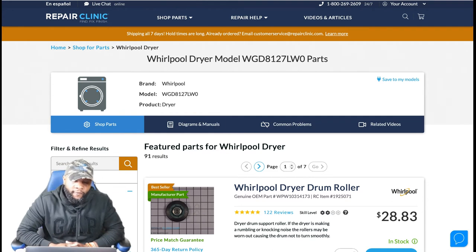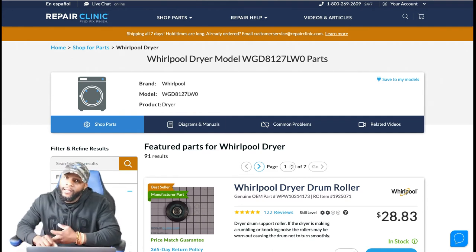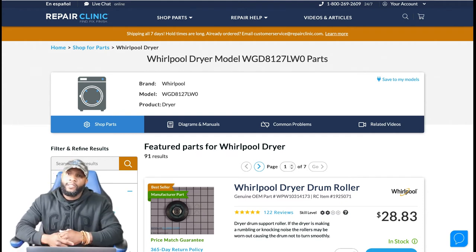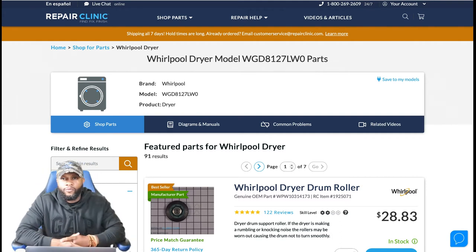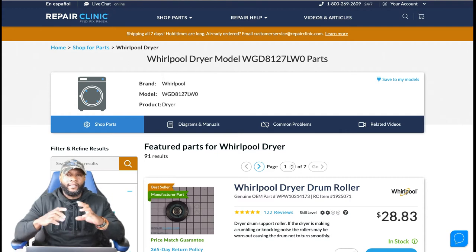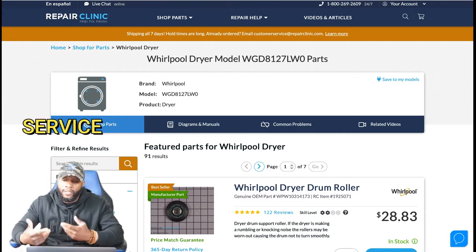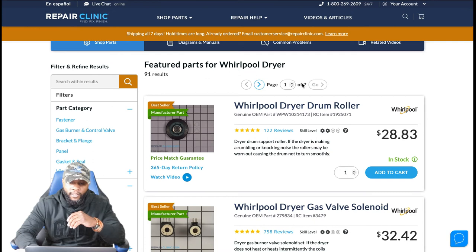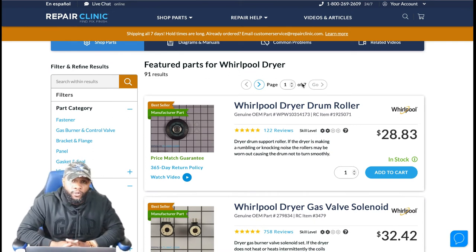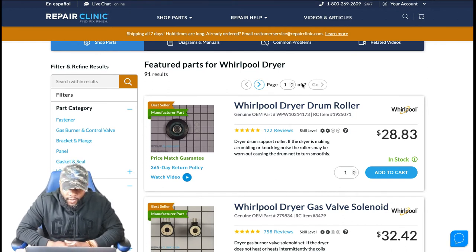Now we're focusing on parts — how much it's going to cost to repair this appliance if there's a defect, error code, or it's not heating or spinning. This is outside of the one-year manufacturer warranty. Our service fee example is $150 plus a slight markup on the part. For this gas dryer Whirlpool, the model number is up front. A common issue is drum reels or drum rollers — they wear down, make loud noise, and cause the machine not to spin properly.